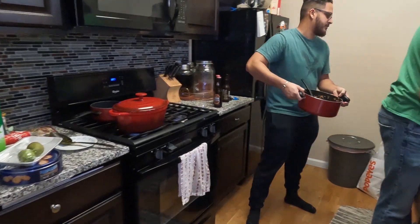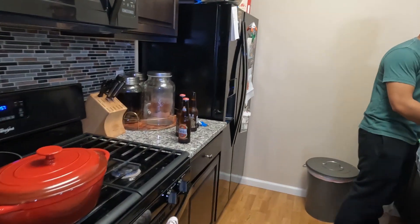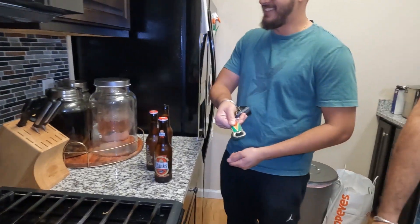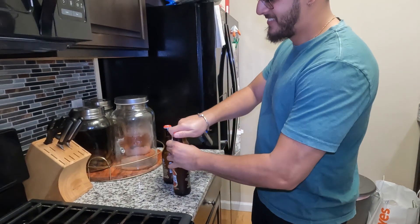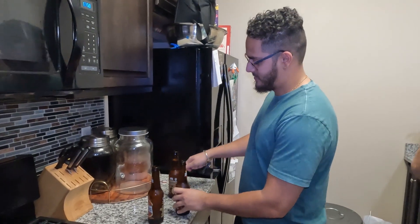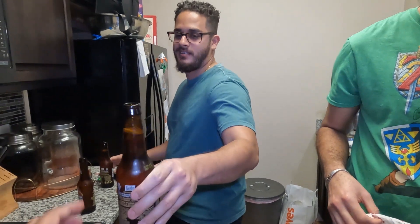Look at this - they brought out some Banks beer. True Guyanese! You see the Banks opener, the Guyana opener? Real Guyanese people. Thank you, sir!